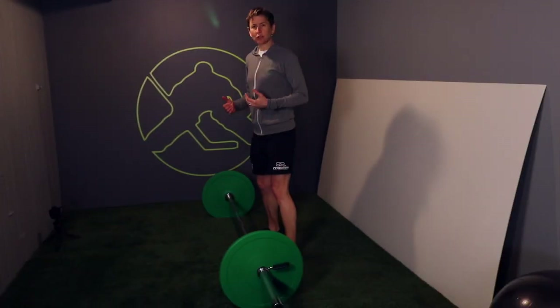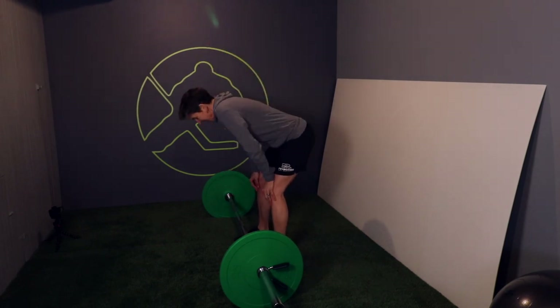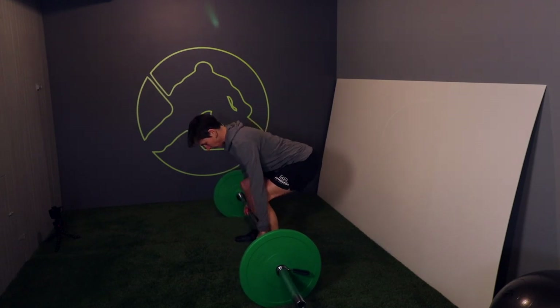The problem with straight bar deadlifting comes down to two things: the fact that we're using a straight bar, and that we have knees that have to bend. When you straight bar deadlift, because the bar is straight as the name implies, you have to hold your forward torso angle until the bar clears your knees.